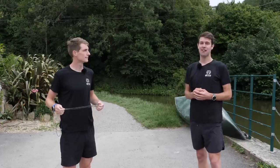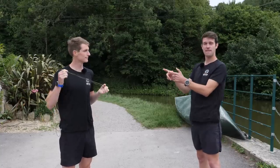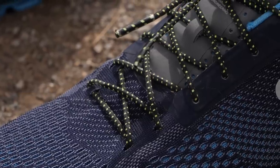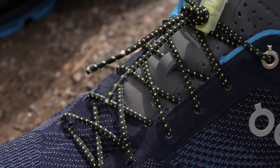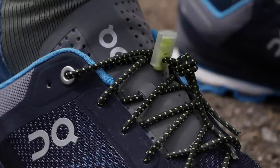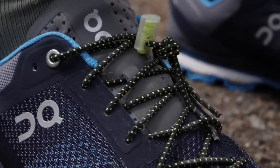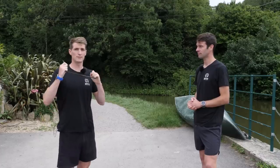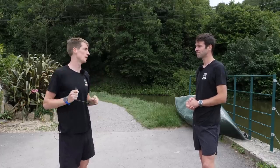For years now, triathletes have been making use of this very cheap and simple piece of equipment to speed us up on race day. Elastic laces are in many ways a triathlete's best friend. An easy way to speed us up in transition — you simply remove your old laces from your trainers, thread these in, fasten them at the top, and voila, you're good to go. Pound for pound, they're probably the cheapest way of knocking off time on race day.